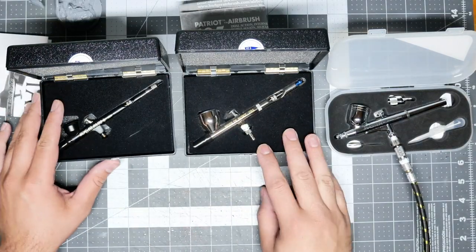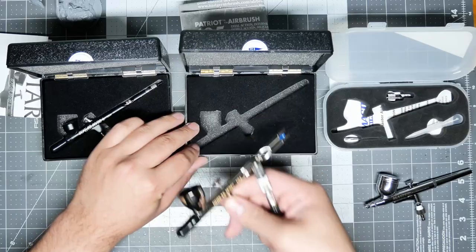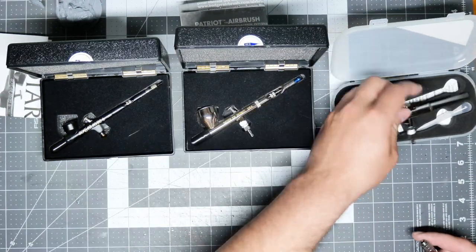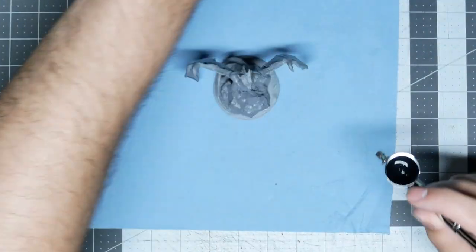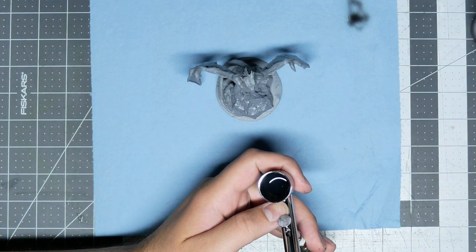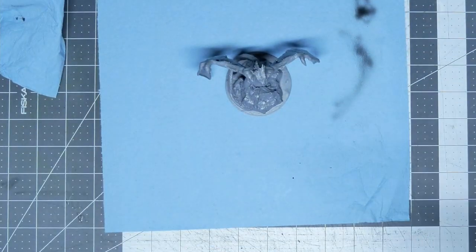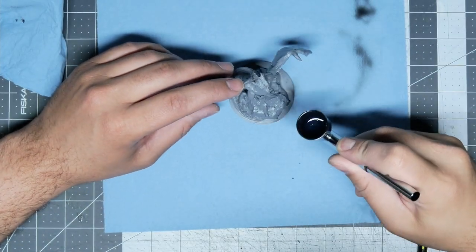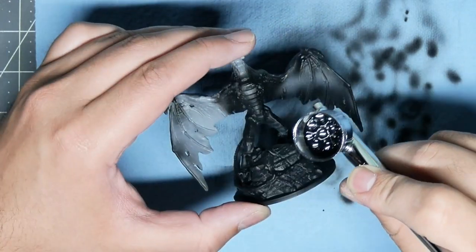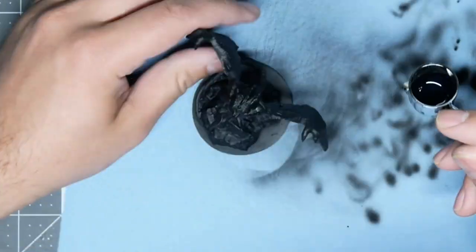These are the airbrushes I'm using on this project: the Masters G22, the Patriot 105, and the Sotar 2020. I bought these little quick connect adapters to go on them. On the Badger one, you'll notice it doesn't go up all the way — that's what I was talking about. You can see all the Teflon tape I had to put on there to keep it from leaking. I put Vallejo black airbrush primer in, thinned it down a bunch — you can thin airbrush primer to make it stretch even farther.